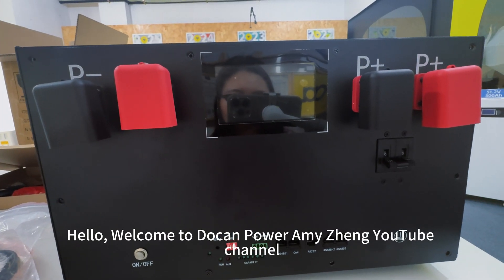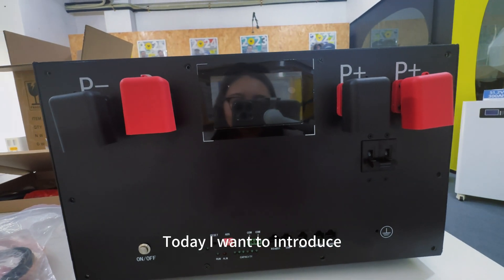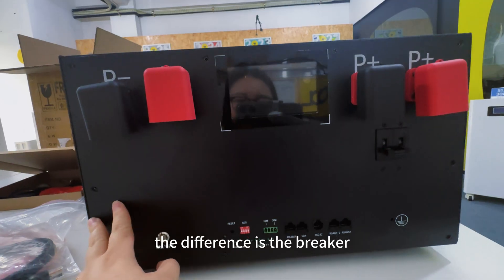Hello, welcome to Ducan Power Engine YouTube channel. Today, I want to introduce the apps — the upgrade, the DIY box cards.